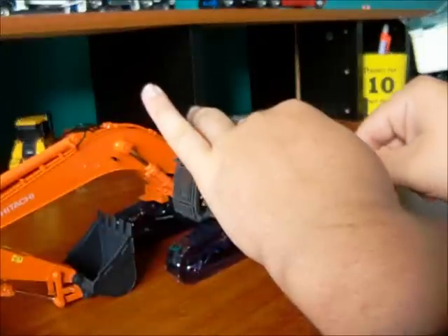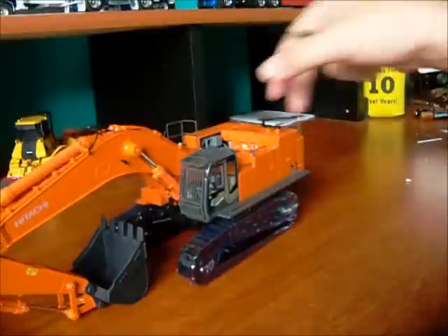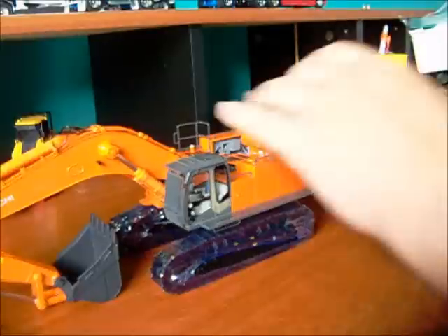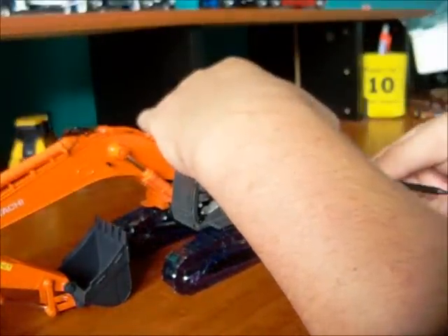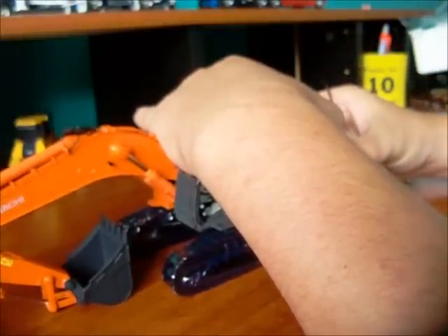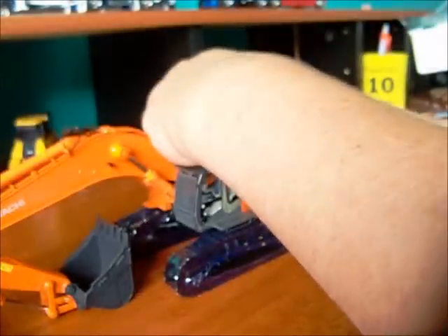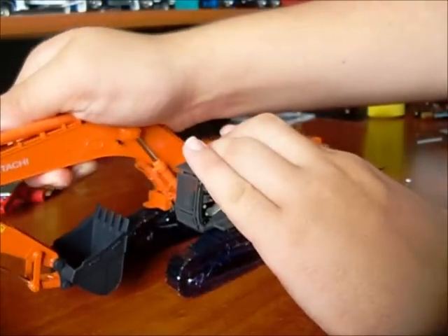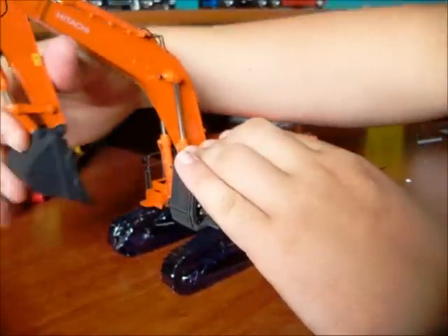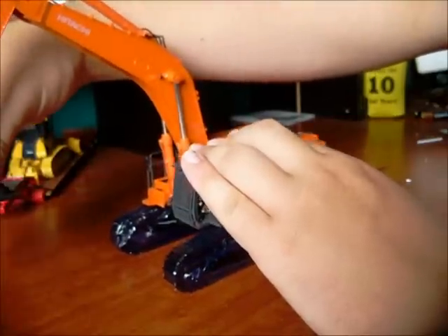Doors are hard to get open. I'll get them eventually. And this one comes open. That detail is awesome. And the counterweight does come off. Let's see — the counterweight comes off. My hydraulics are stiff anyway, that's a good thing. Oh, my hydraulics are nice. They're perfect, actually. That is really nice. It's a bit wiggly on the bucket, but that's okay.